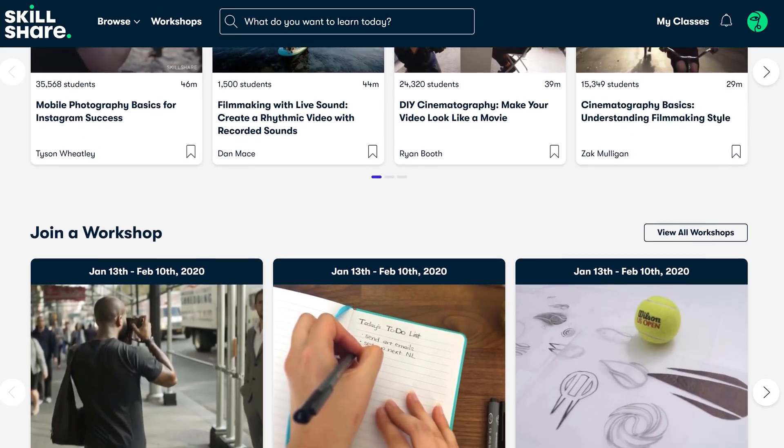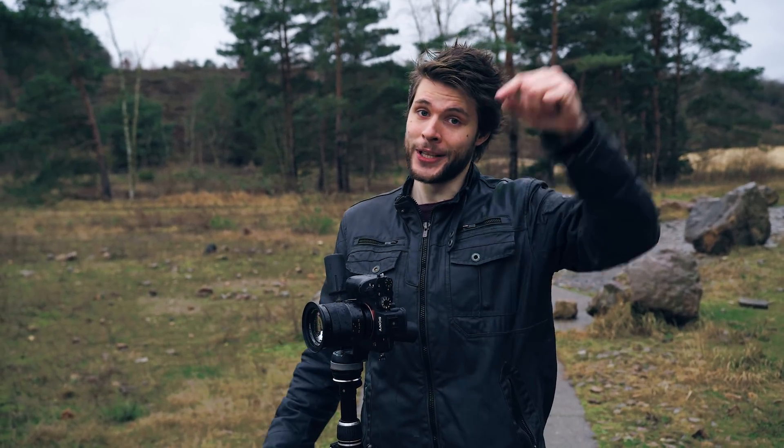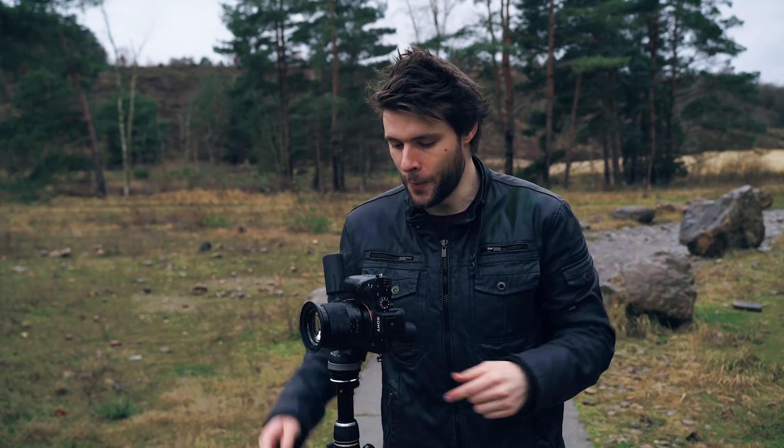Apart from Tabitha's class and my classes, there are tens of thousands of other classes on Skillshare which you have access to with an active subscription. Because they're sponsoring this episode, you can click the first link in the description to get an exclusive two months of free access to Skillshare. After that it is super cheap — even less than $10 per month. Check it out, link in the description below.